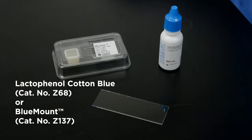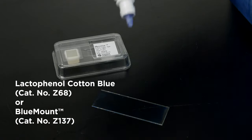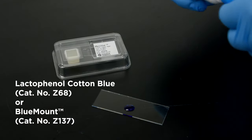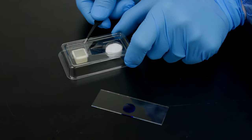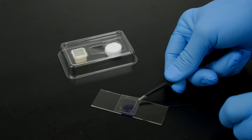Alternatively, you may stain the fungal growth adhering to the cover slip. Do this by placing a drop of lacto-phenol cotton blue or Hardee's blue mount on a glass microscope slide. Then remove the MicroView cover slip and place it on the slide for viewing under the microscope.